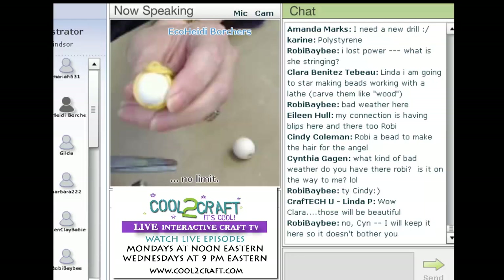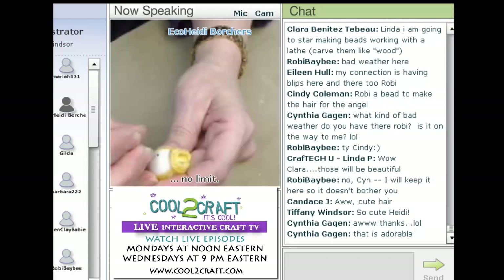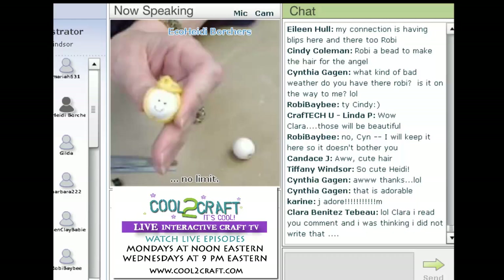Then what I do is take a fine line pen. I'm going to turn this for a second so I can see it. We're going to put little eyes and the nose — it didn't get very round there. Then she gets a really cute little mouth, and if you want, you can always dab some little cheeks on her.